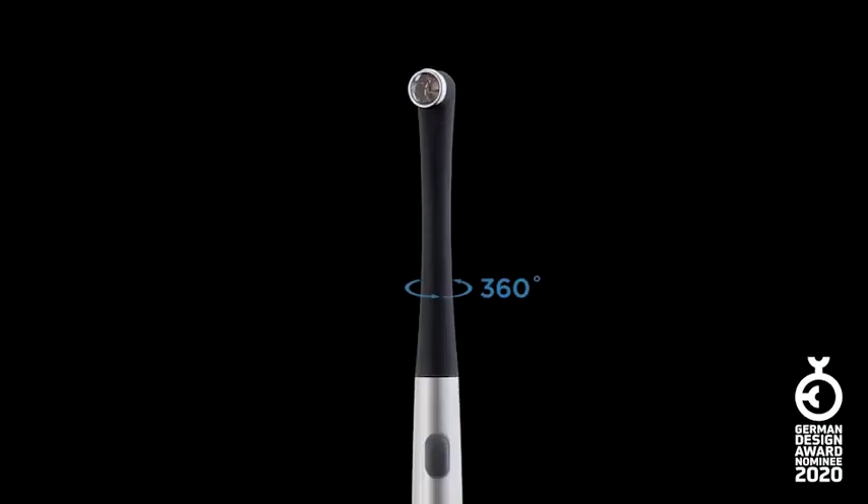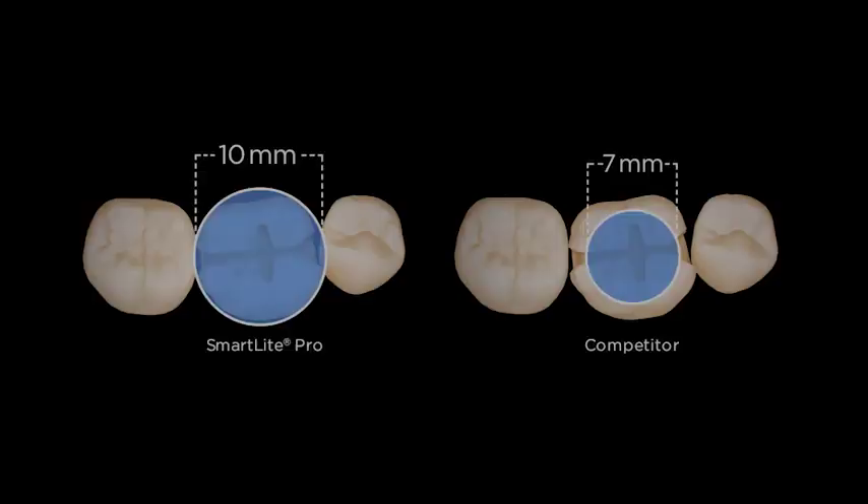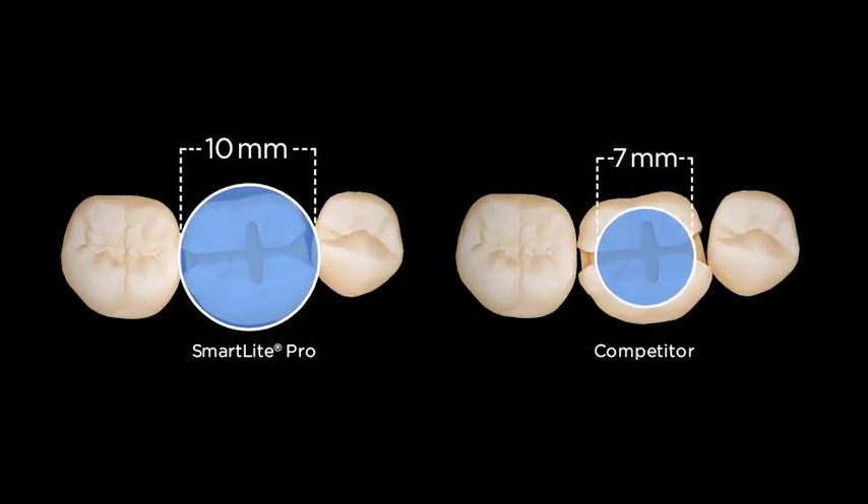The curing tip rotates 360 degrees for excellent intraoral access and convenience. It features four LEDs with an active curing area that's 10 millimeters wide, so you can cure larger restorations in a single step.